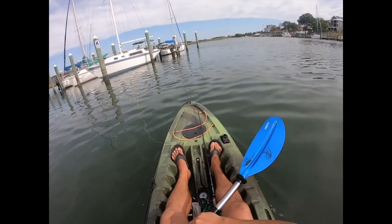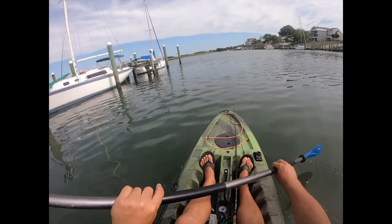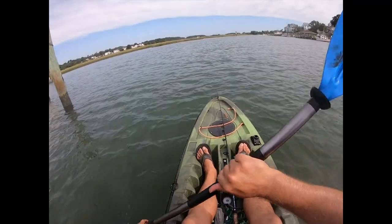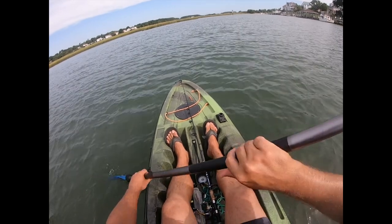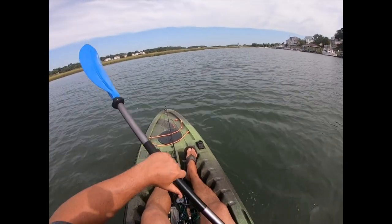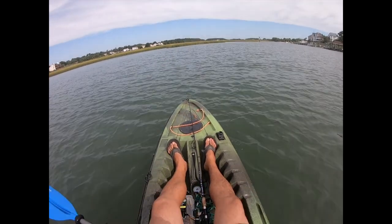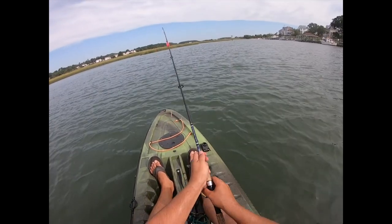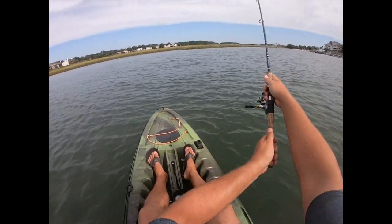I'm creeping into an area where I'm seeing some bait popping up ahead. Yeah, there's like a feeding frenzy going on right in front of me. They look like little shiners or something — something's chasing them.